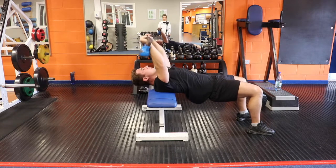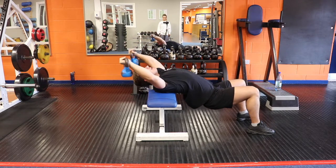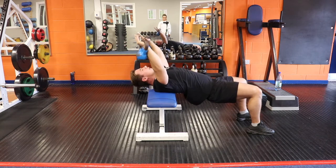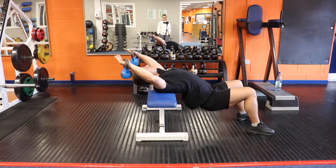Do not bring the kettlebell too far in front of you, as that takes tension off the lat — you want constant tension. Pause at both sides of the movement, making sure to get a good stretch and a good contraction.